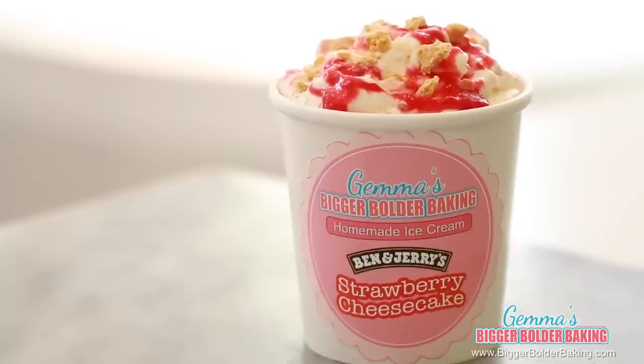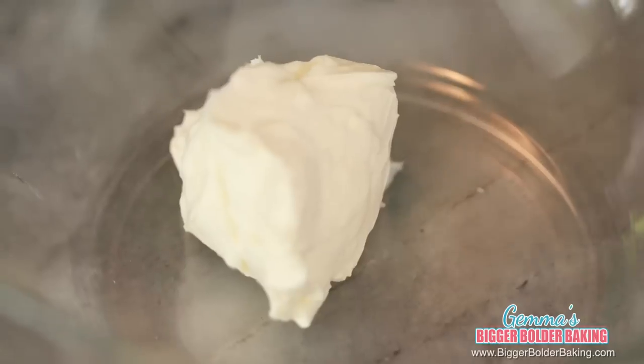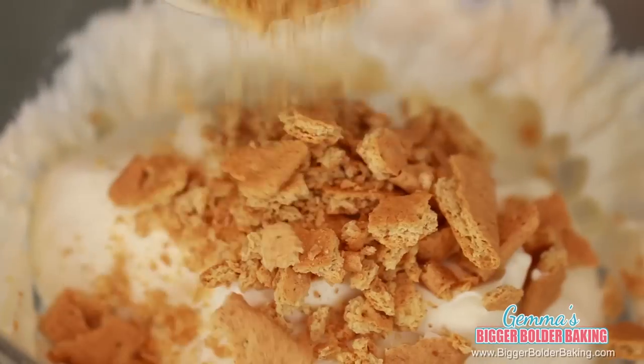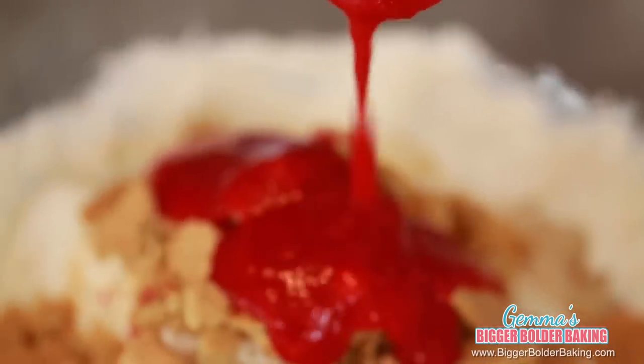Number 4 in our countdown is my absolute favorite and probably most requested — that is Strawberry Cheesecake. It is cheesecake ice cream with strawberries and graham cracker swirl. In a large bowl, add in some cream cheese and give it a whisk to make it nice and soft. Into the cream cheese mix, we're going to add in our ice cream base, crushed graham crackers, and strawberry puree. Then we're gently going to fold them all together.